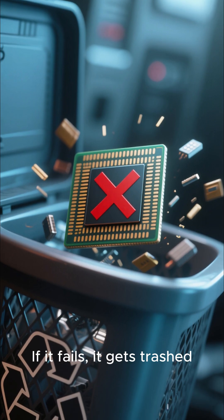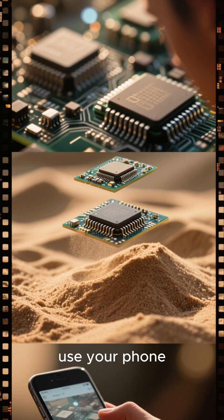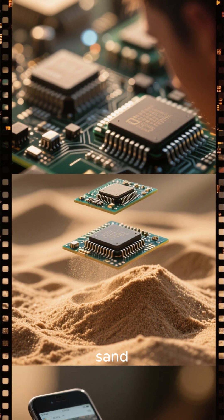If it fails, it gets trashed. So next time you use your phone, remember — it started out as sand.